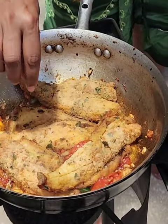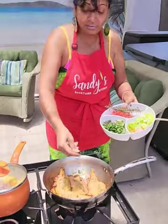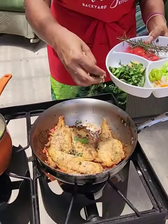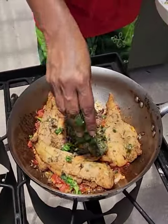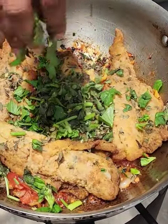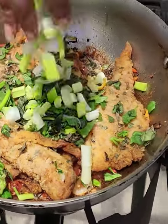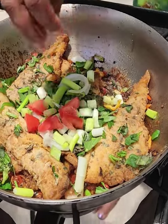Remember, this is very soft, so put some hot water in there and let it just sit and steam. It's fresh thyme, fresh seasoning, celery, thyme, scallions, and fresh tomatoes.